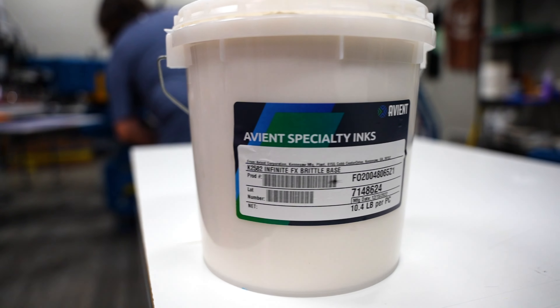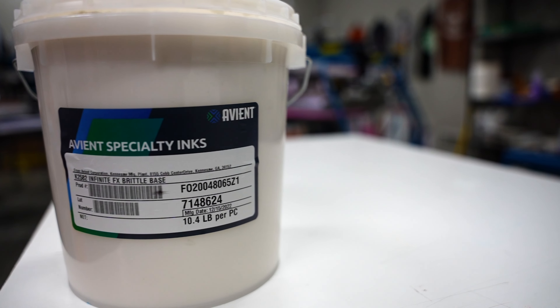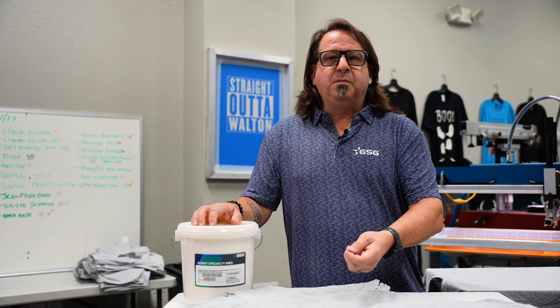Brittle Base is a really unique ink that makes some really cool special effects. What it does is after you print it, it goes to the dryer, it cures, and becomes, like the name, very brittle. It'll actually break and pull apart.